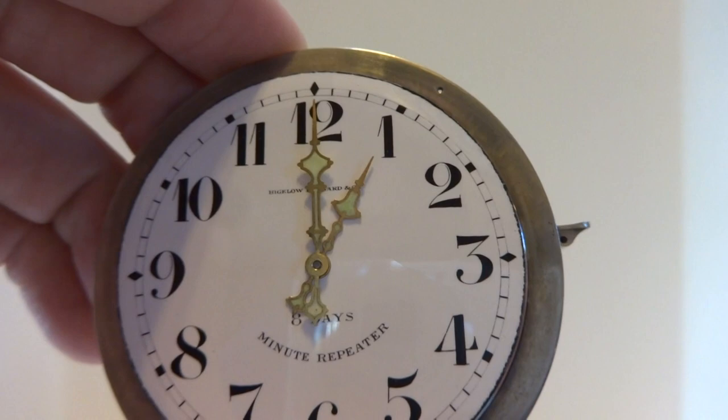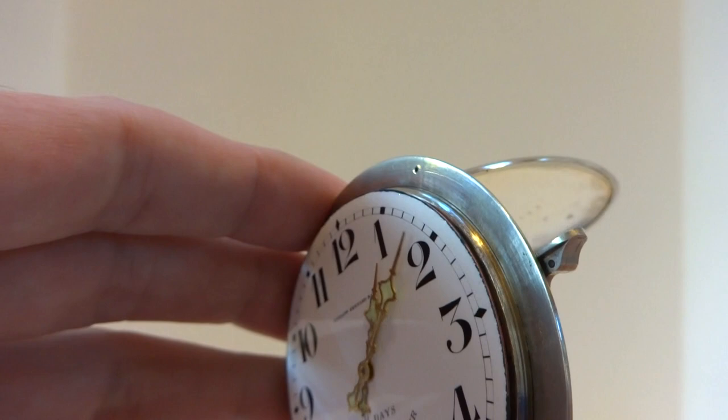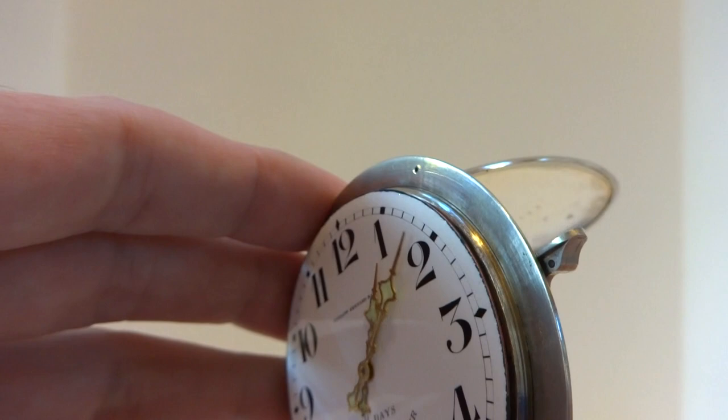Let me advance the time here. And again, counting out the hours, the quarters, and then the minutes.